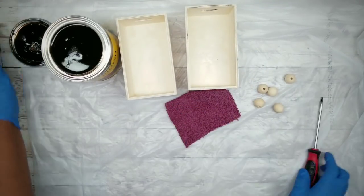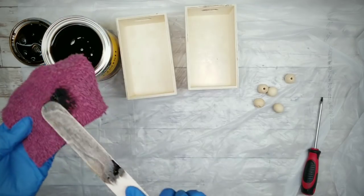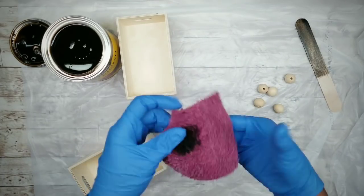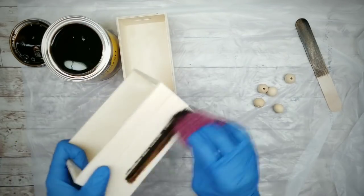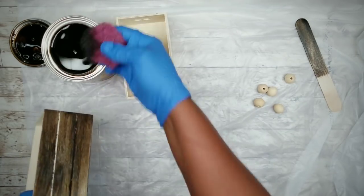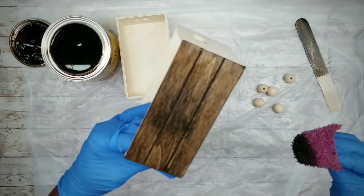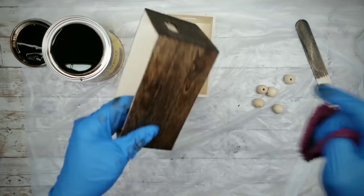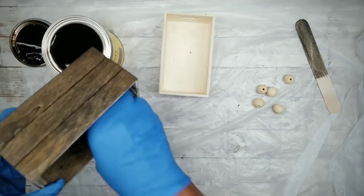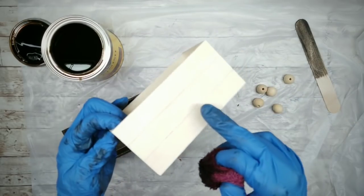We always want to make sure that the stain has been stirred well before we start. I'm going to take my rag and apply that stain on the wood box, making sure I get into all those little creases. I'm going to apply one coat of this stain all over the box — the inside, outside, and the bottom. Then I'm going to repeat this for that second box.